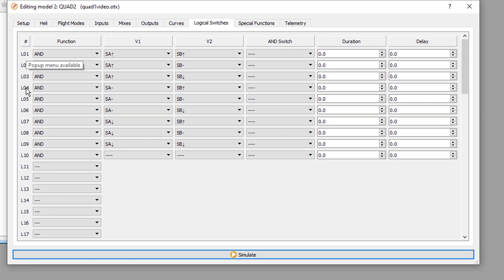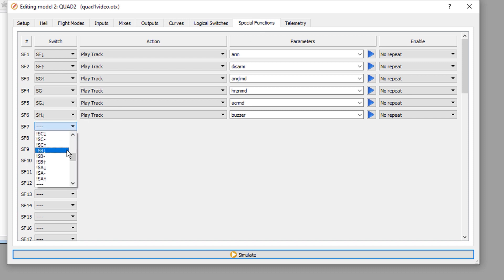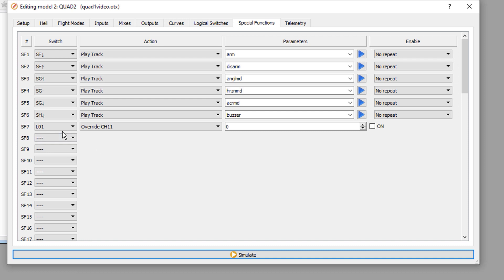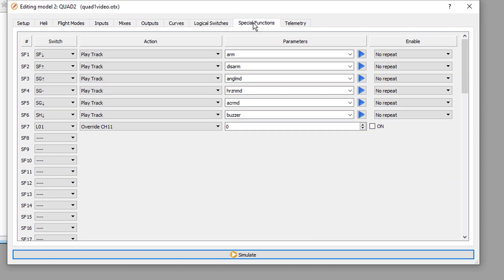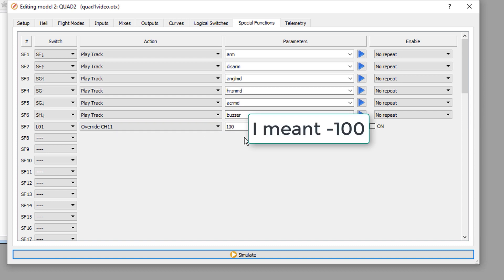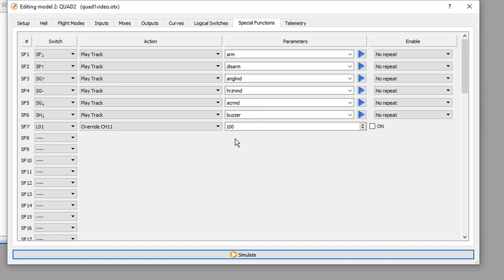Now we further define what all these logical switches do when their values are true — either 1 or 0, true or false. When SA-up and SB-up, that's L01. We go to special functions, find L01, set it to override channel 11, and set the value to negative 100. That's the first; we'll need to make eight more of these.